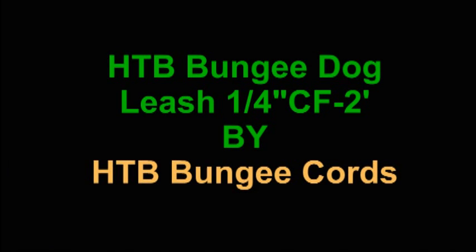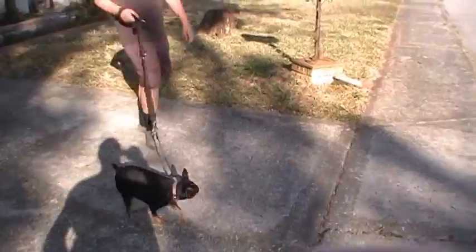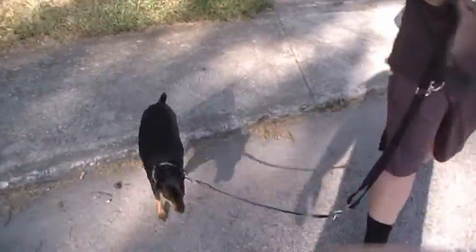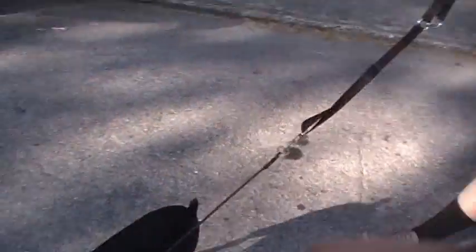HTB Bungee Dog Leash — we're working with the 1/4-inch CF 2-Footer by HTB Bungee Cords. This is the 1/4-inch CF 2-Footer extension, and very simply it's just a little link between your dog leash and the dog, just to give a little bit of absorption and stretchiness.